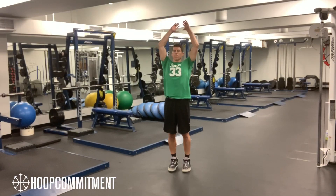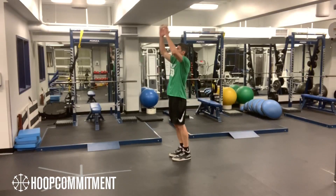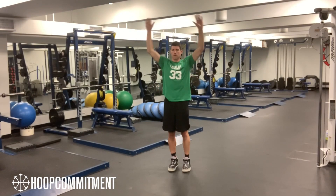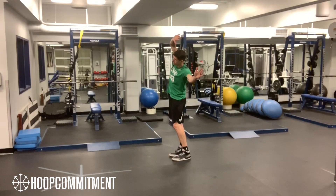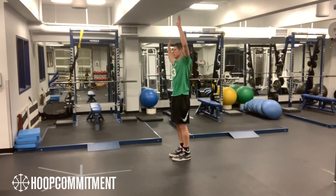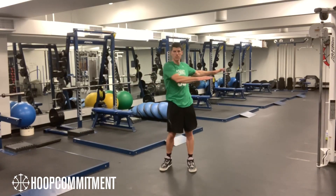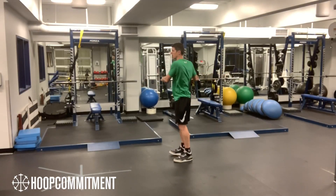Phase two takes your arms through all three planes of motion. When my hands go above my head, I'm lengthening and activating my front core. Notice when my hands move side to side, my shoulders also move, which lengthens my lateral core. As my hands rotate in the transverse plane, my internal and external obliques are activated.